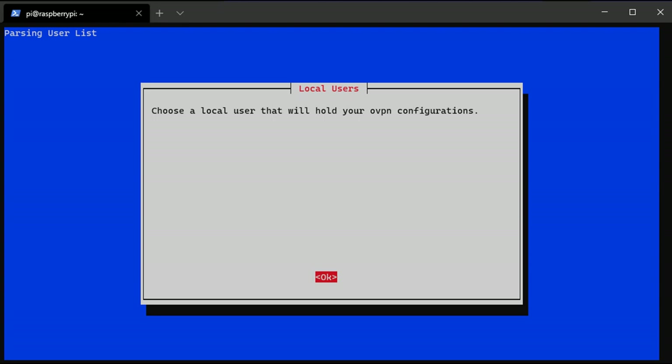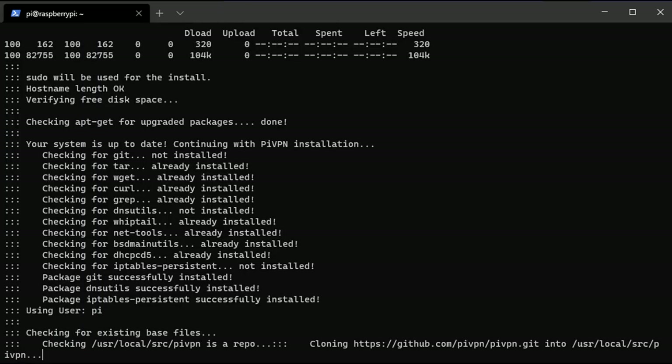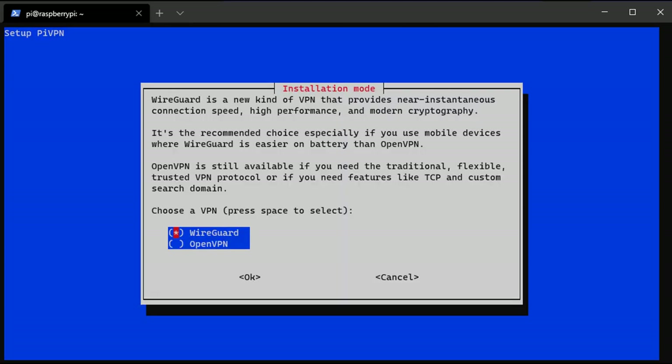You'll then be prompted to select a local user. For most people it's the default Pi user — just leave it as default, but if you have a different user you can select them here. After that, a screen will ask you to install WireGuard or OpenVPN. In this tutorial we're looking at OpenVPN, so select OpenVPN and proceed.